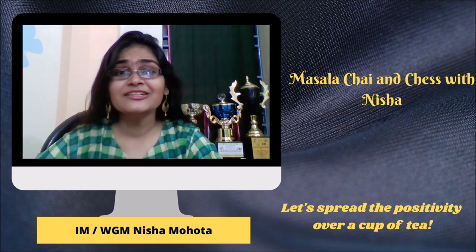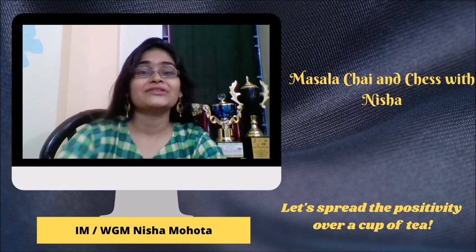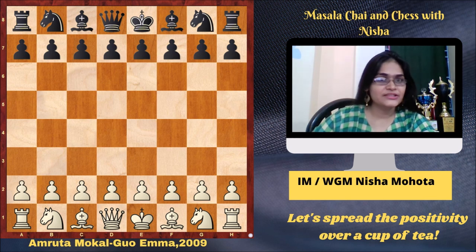Let's learn checkmating patterns from the games of the great attacker Amruta with a cup of masala chai. The first game I'm going to show you was played in the year 2009 in Australia. I was also there in the tournament and we have some amazing memories of the event. White is Amruta Mokal, black is Guo Emma. Let's get started with the game.